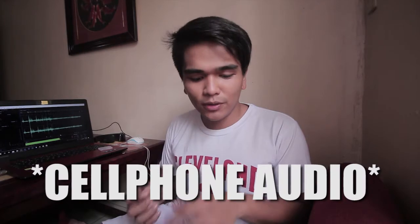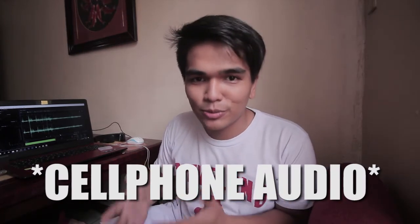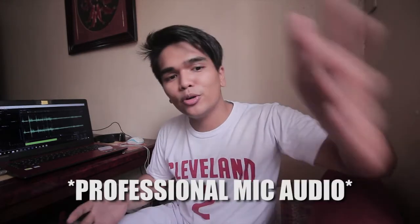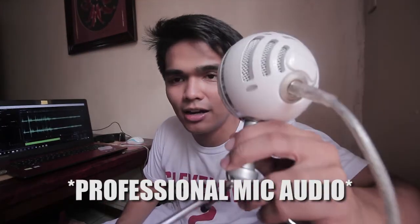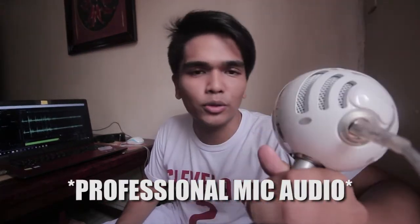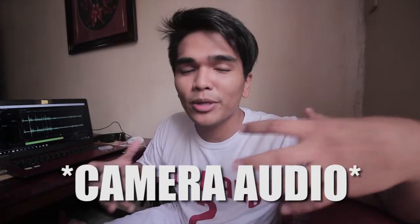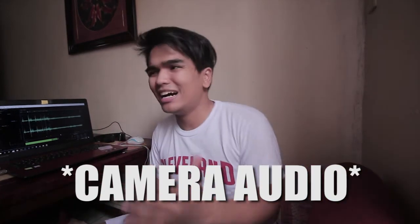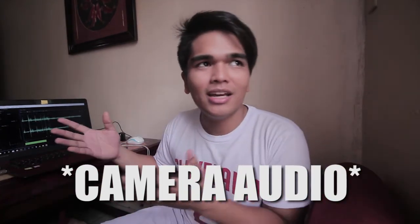Let me show you the difference. First, this is the audio coming directly from the phone camera — that's the most basic audio from the phone. Then here's the audio from a professional microphone, the Blue Snowball — you can hear the difference. And then this is the audio from the camera itself: it's very flat, picks up everything — electric fan, outdoor noise, everything.